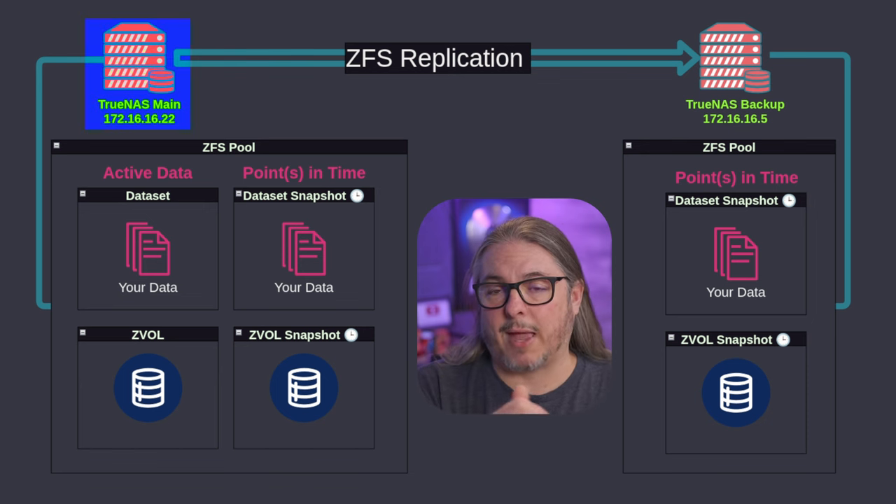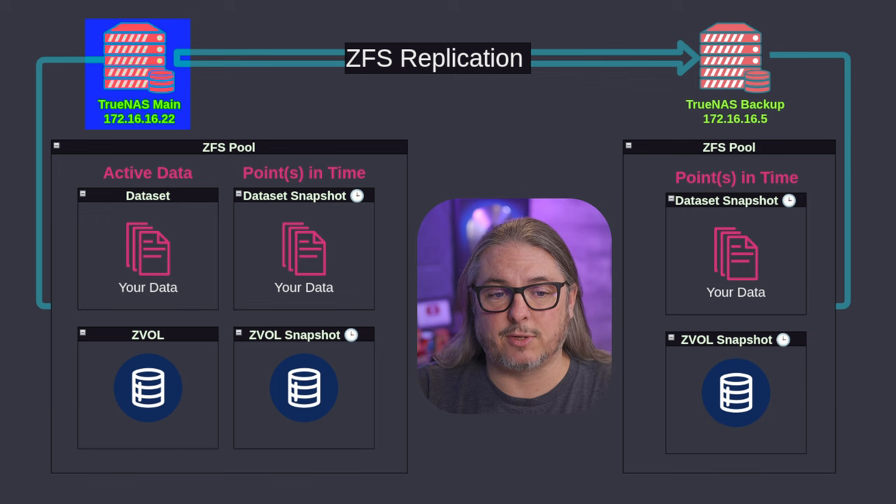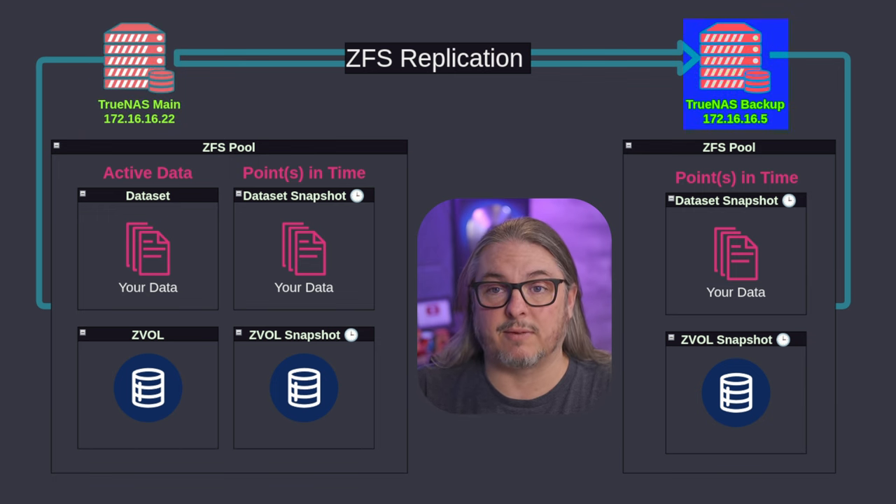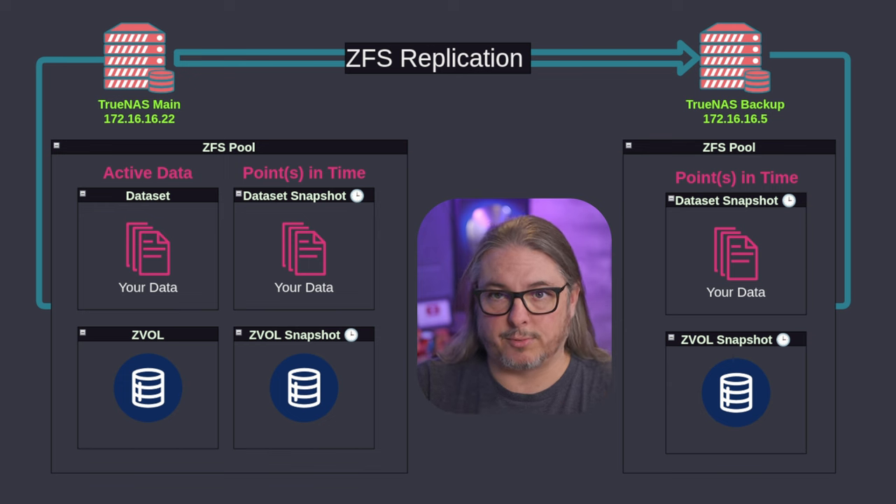Let's first start with: we have our primary NAS at 172.16.16.22, and our backup destination is going to be at 172.16.16.5. This will also work over a VPN — as long as these two systems can talk to each other over the network, this will be able to send the data.